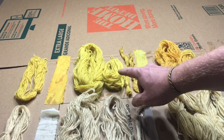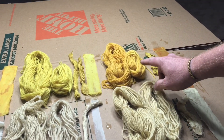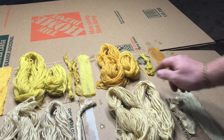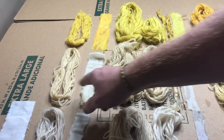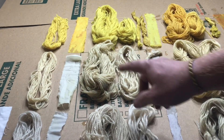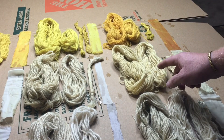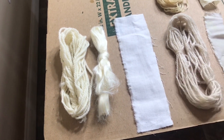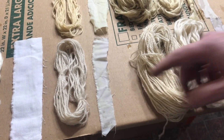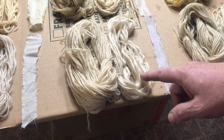Coreopsis with modifier vinegar; coreopsis with no mordant; coreopsis with no modifier, alum mordant. Then the same goes for phlox — phlox with nothing added, modifier vinegar, no mordant, no modifier, mordant alum. This bare sample gives you a baseline of what the colors look like beforehand.